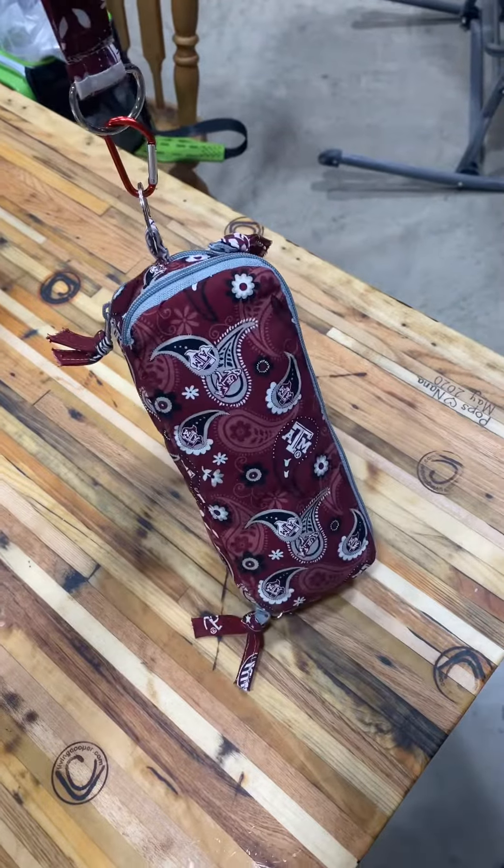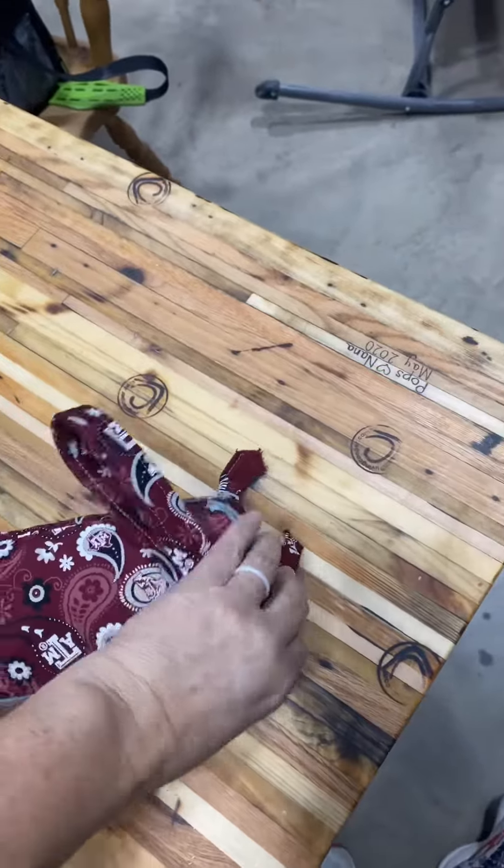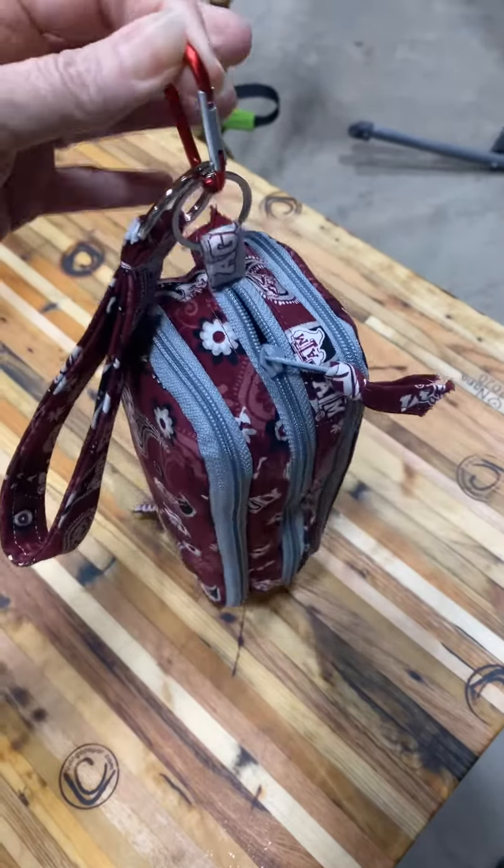It's for my electronics when I travel. She put a wristlet on it and a carabiner on it. I can hook it now on the outside of my backpack and then on the seat pocket in front of me.